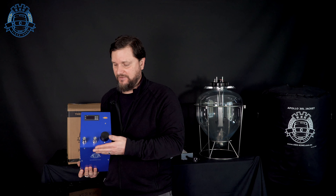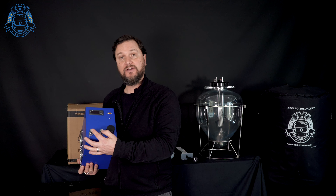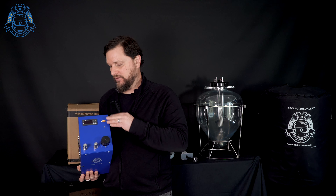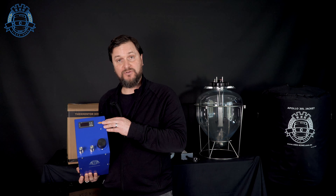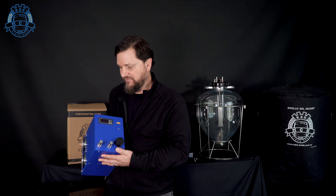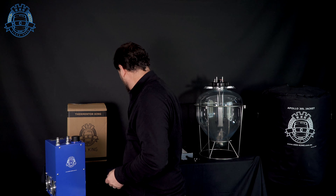On the top of this unit — I'm going to call this the front — you've got a couple of posts, a reservoir, the STC controller, and there's a small port here for the power pack. There's also this other small port which is for the probe. The probe comes in the box and it looks pretty much like this — it's just packaged.